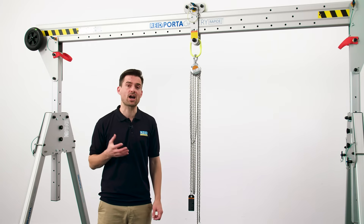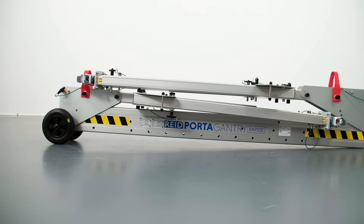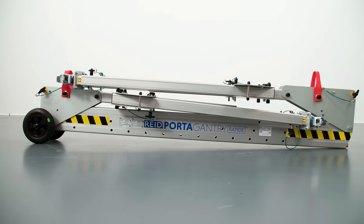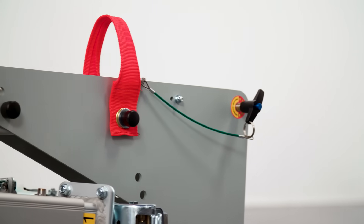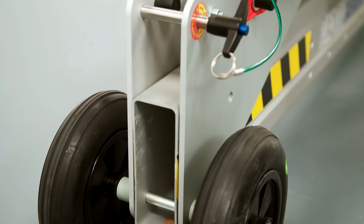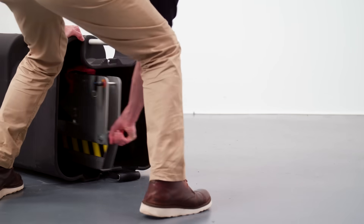All units fold utilising our patented features, meaning they can be easily stored and transported to and from the jobsite. Watch our assembly video to see how quick and easy it is to set up. All units come with carry straps, a handle and a transport wheel as standard, making moving the product around a worksite comfortable and easy, even for a single person.